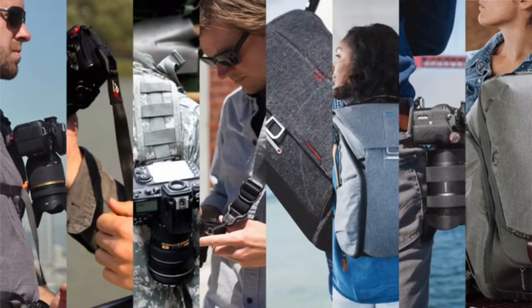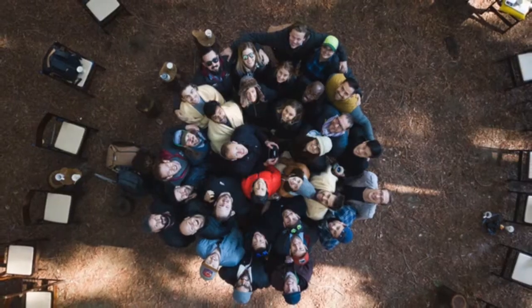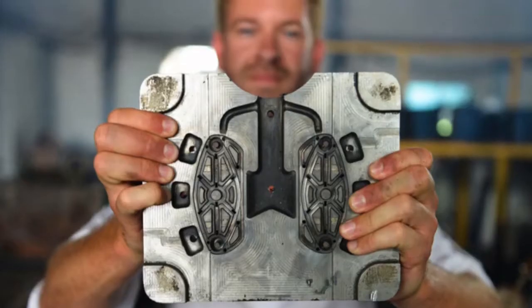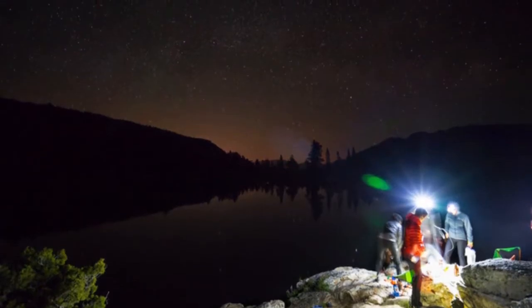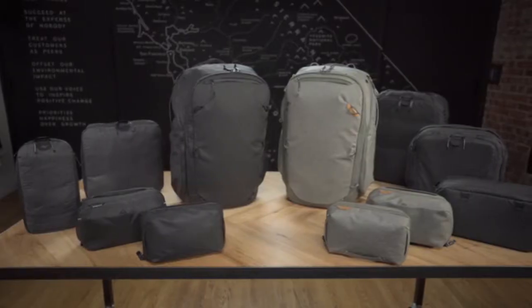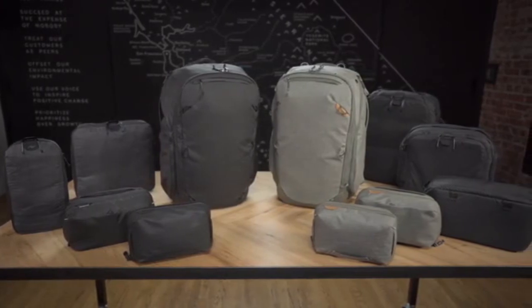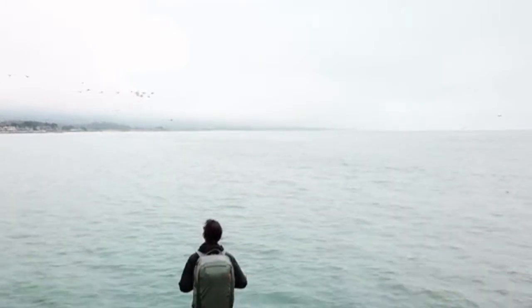This is our eighth Kickstarter. For those who know us, you know the drill. For those who don't, allow us to introduce ourselves. We're crowdfunded. We're creatives. We're travelers. We were born on the road. We design stuff that we ourselves want to use, and we do it with the direction of you — our backers. These are the best products we've ever made, and are the culmination of everything we've learned from crowdfunding. Thank you for the opportunity to bring them to life.